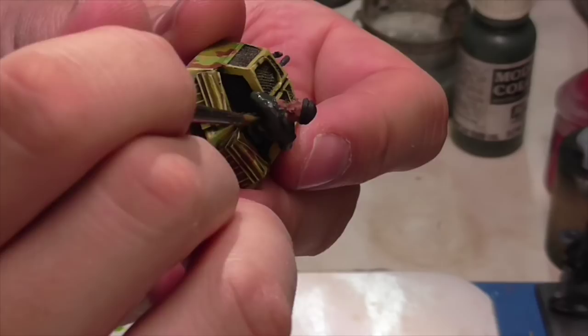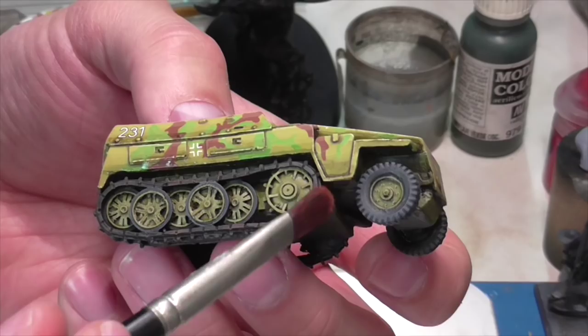Jasper applies a really light overbrush of German Camouflage Black Brown to the tracks just to get a little bit of extra color going on there.